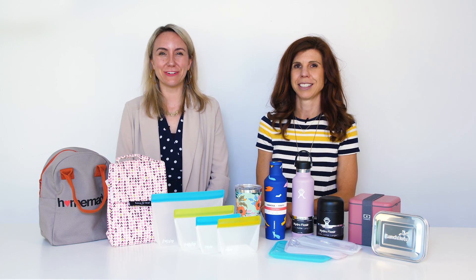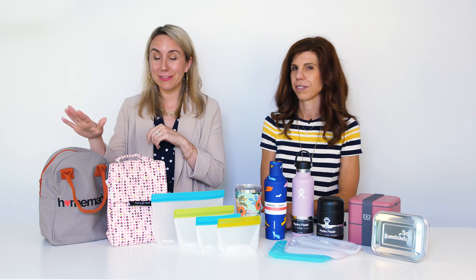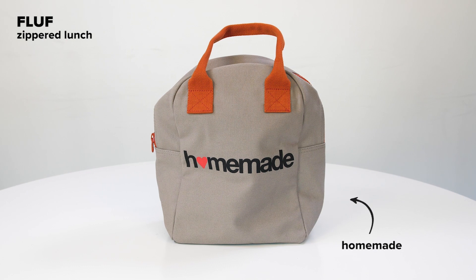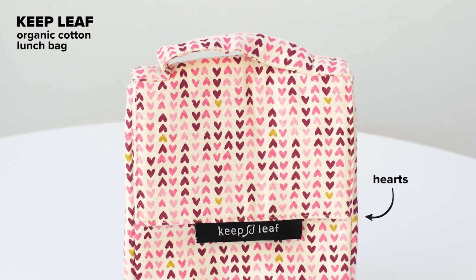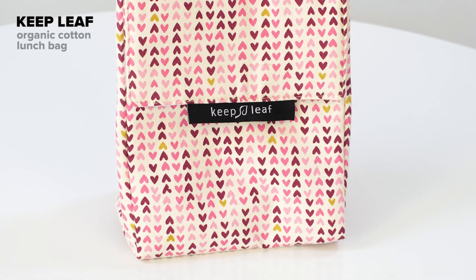Starting with your lunch bag — they're not kids' lunch bags, they're for you. This one's by Fluff, so cute, says 'homemade' on it, perfect for fitting all of your litterless lunch items. It's a Canadian company. And then also Keep Leaf, another amazing Canadian company — easy to wash, keeps all of your items, and just really fun prints and patterns.